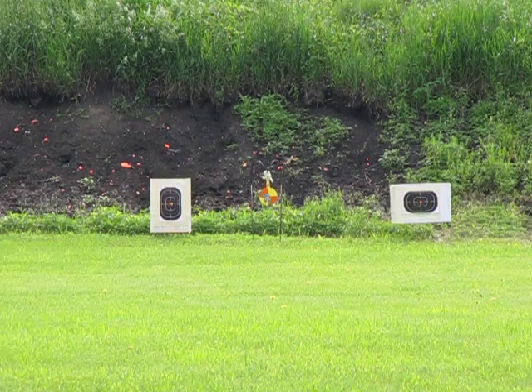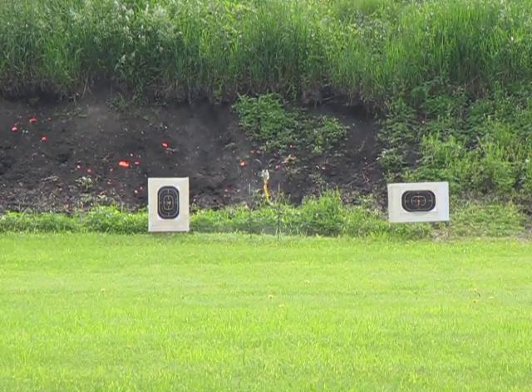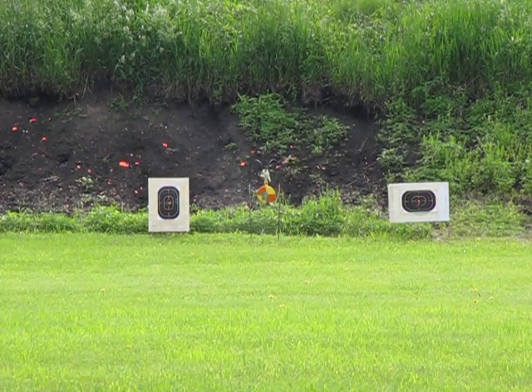All right, Mrs. G-Man, send it. And I'd say that's a good hit.